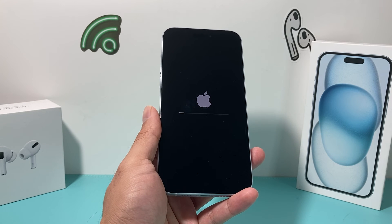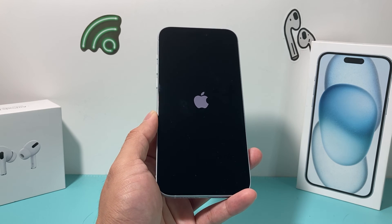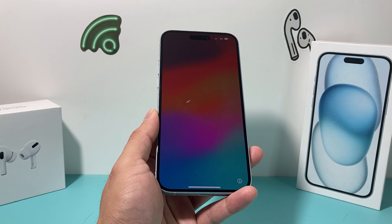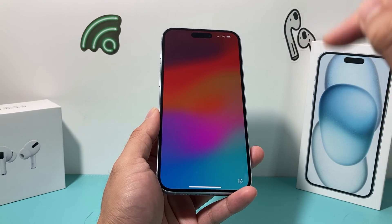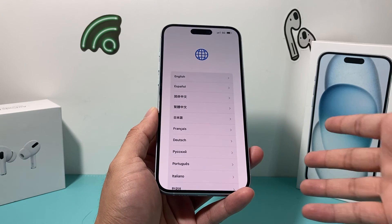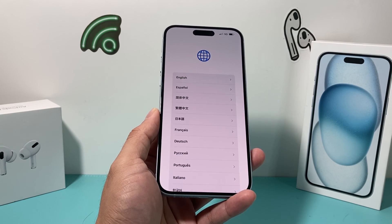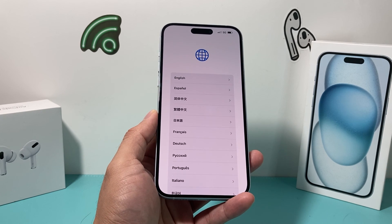The only way to know the factory reset is completely done is when it gets to the 'Hello' screen — the same one you see when you first set up a new iPhone. And finally, we get the Hello screen, which means the factory reset has been done successfully. It gives you the menu to set it up like a brand new phone, and all of your personal data is completely wiped out.